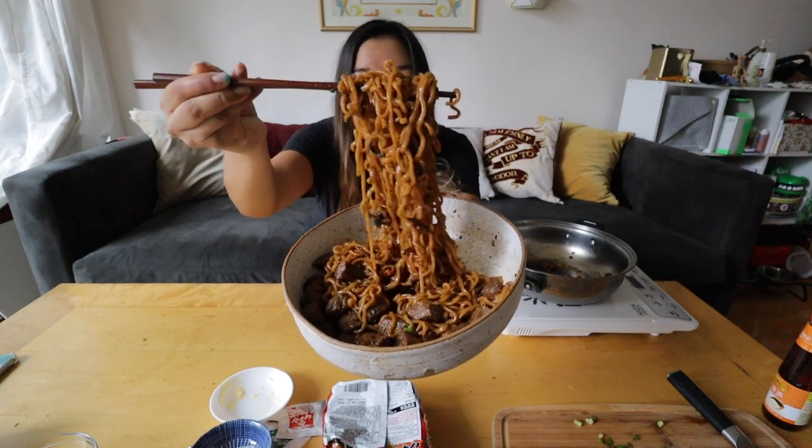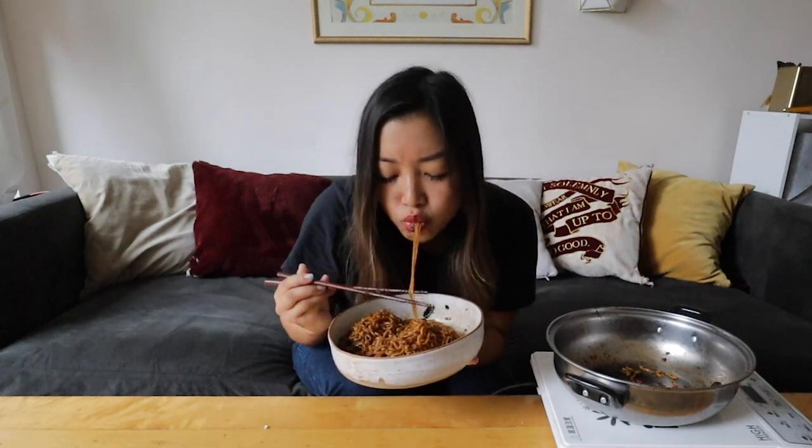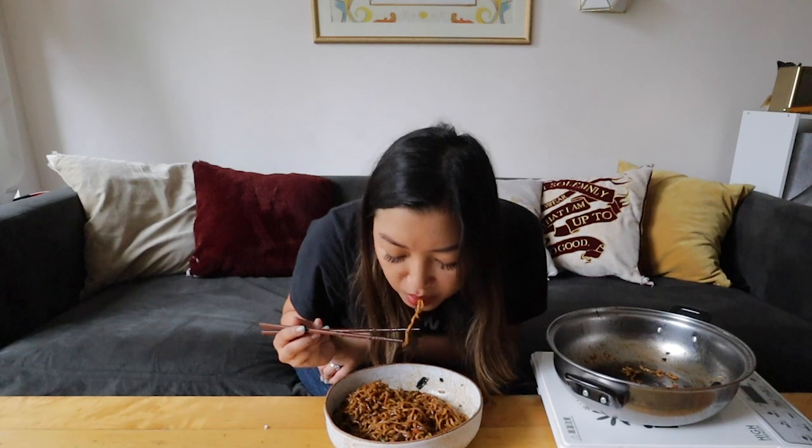That was super fun — I haven't done a live cooking demo before, but I think it went pretty well! Here are the final noodles — oh my god, look at that, they look so good! These are freaking delicious. So deep in flavor — that black bean, salty, a little bit spicy. So good!